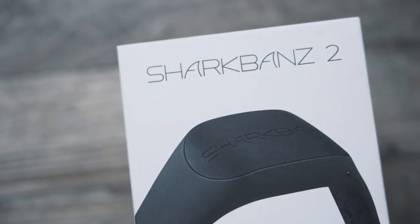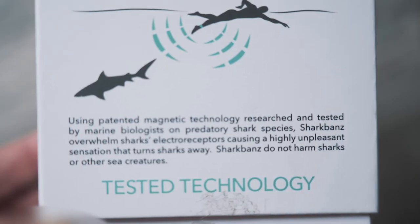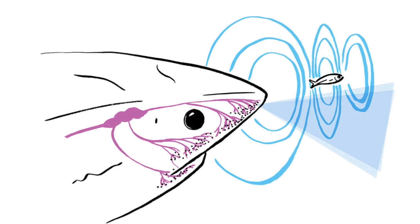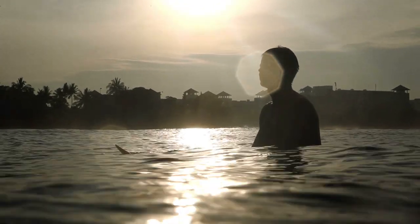Shark Bands are actually a very low-fi product. What they do is use patented magnetic technology that has been tested by marine biologists. They overwhelm the shark's electro receptors by causing an unpleasant sensation. The magnet inside the Shark Band is strong. If you know much about shark biology, you'll know there are little sensors on the nose of a shark called the ampullae of Lorenzini — highly sensitive. They can detect the heartbeat of a living creature far away, and that's what helps sharks zone in and grab their prey.